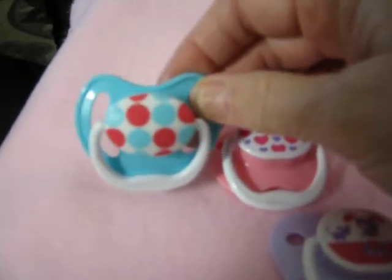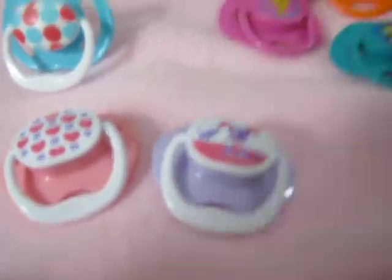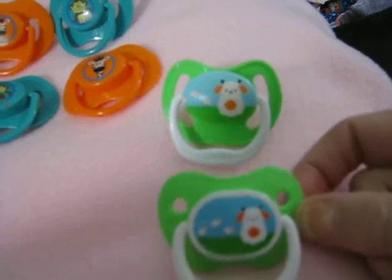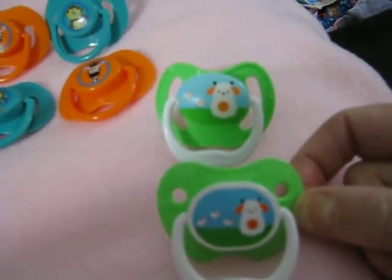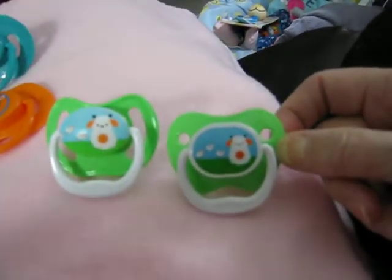I like this new style better than I do the old style. The old style always seemed to be too big. So I like this new style. And these are some girl ones in the new style. And this is a boy one in the new style. And here's the exact same one in the old style, and then here's the one in the new style, so you can see the difference. I just like these new ones better.